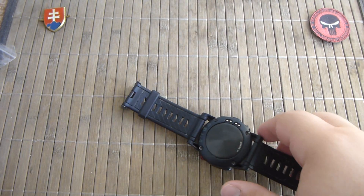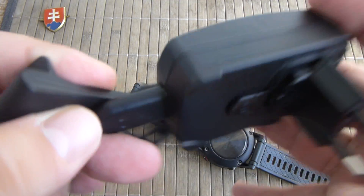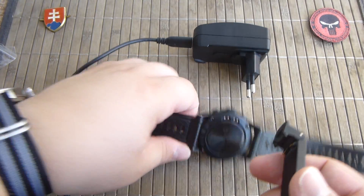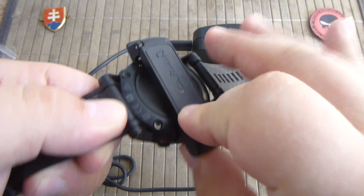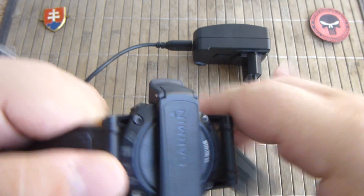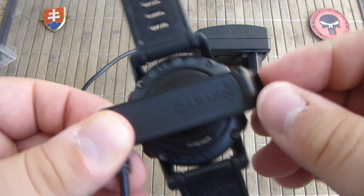These are the charging contacts on the back of the watch. You get a USB charger and you just connect it onto the watch.